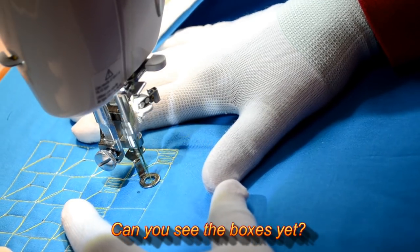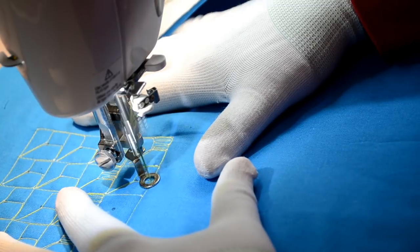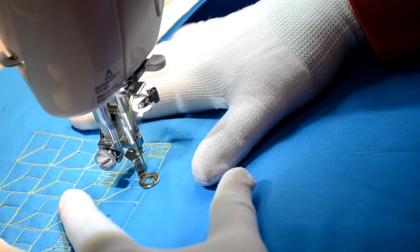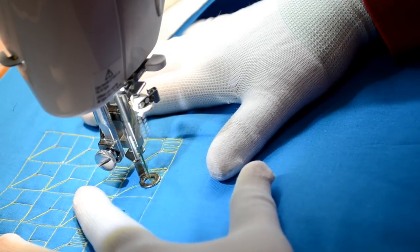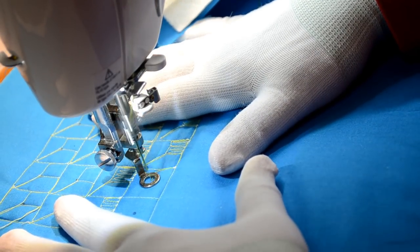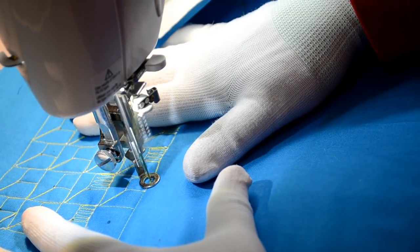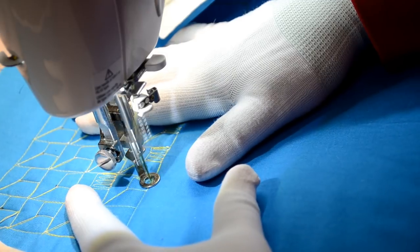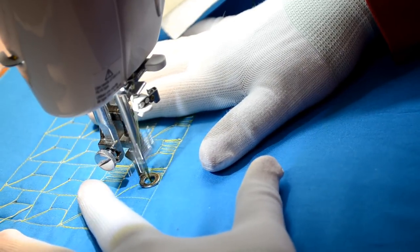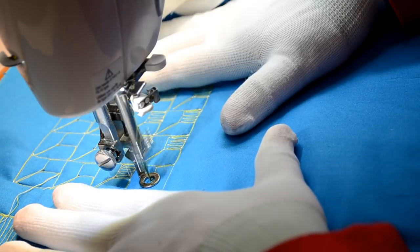We're going to walk back up this grid, over to the dot, up to the corner, back down. Just halfway over to the dot, up to the corner, back down to the dot, back down. Let's go over and fill this in with nice straight lines, keeping your eye on the lines — focusing on where you're going to, not where you're at.